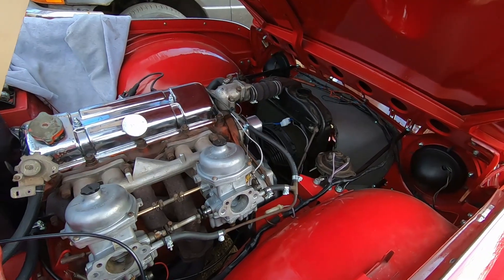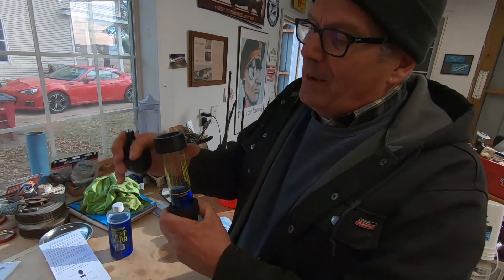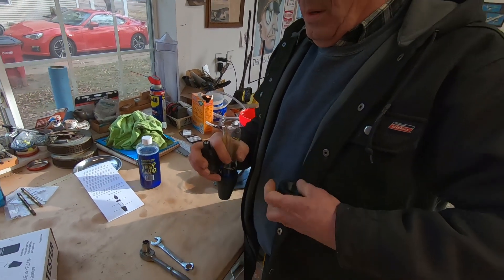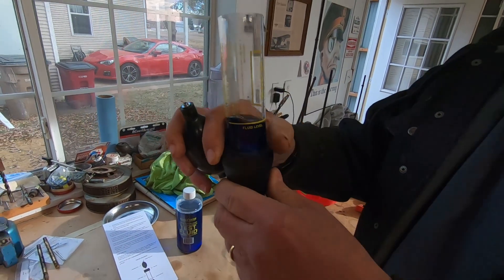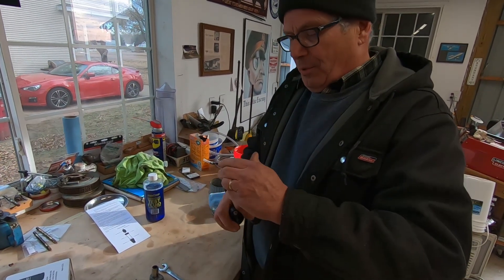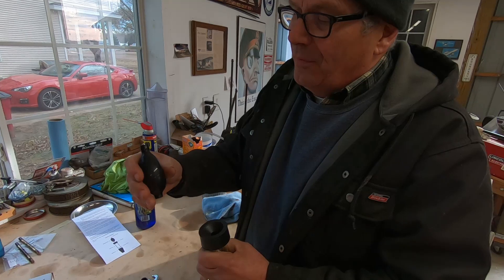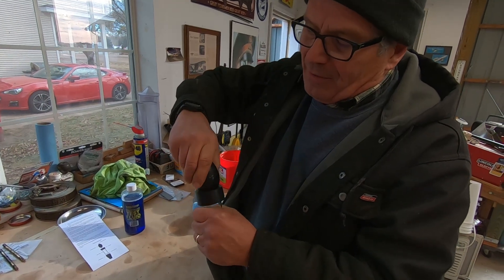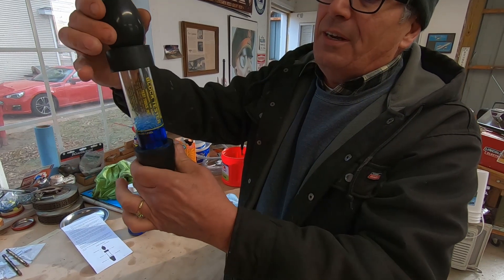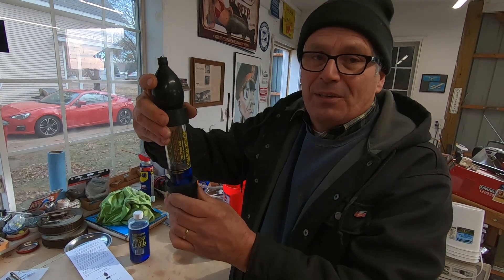Step one: start it up, get it up to temperature. All I've done is popped this rubber cap off. There's a cap with a hole in it. Poured the blue fluid in up to the line. Take this cap with the groove and put it back on the tube. And make sure your squeegee bulb — the metal part is pointing up. Now you just place that down in there. You can see when you pump it, it's going to suck air up into that fluid. So when we get over to the radiator, we're going to be sucking fumes out of the radiator into this and see if it changes color.